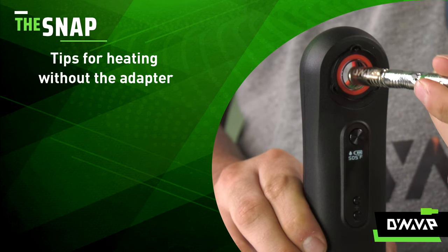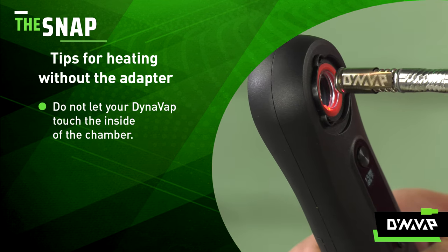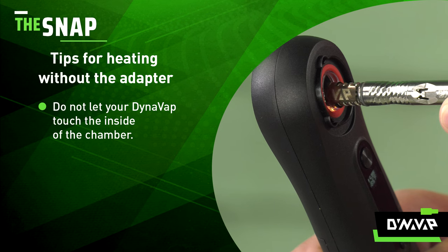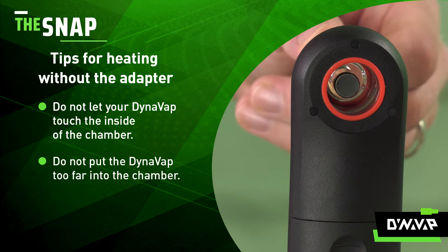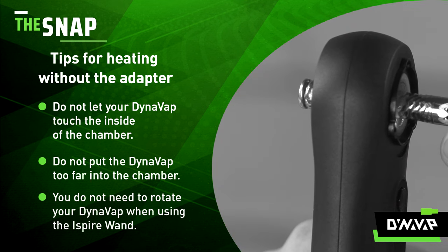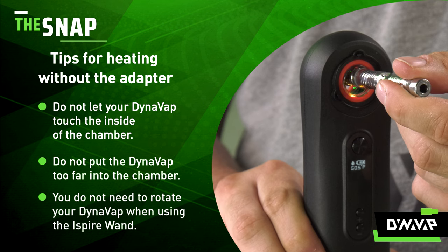To use the iSpyre wand without the adapter, there are a few things to keep in mind. Do not let your vaporizer touch the inside of the iSpyre heating chamber. Heat your DynaVap by just placing the cap end into the heating chamber — do not put the cap too far in. You do not need to rotate your DynaVap while using the iSpyre wand.